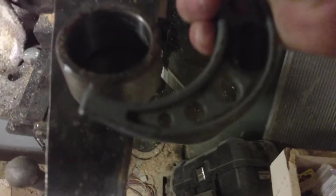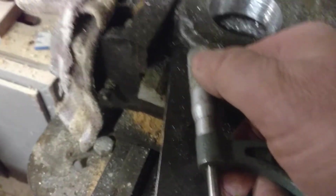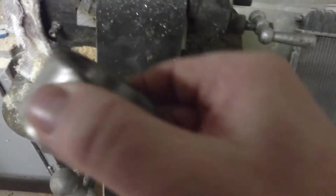I do have some micrometers and I've measured the outside of the bushing — it's about two and a quarter inches. The hole I have has to be smaller than two and a quarter by about seven to twelve thousandths of an inch so that it'll hold this bushing in place.